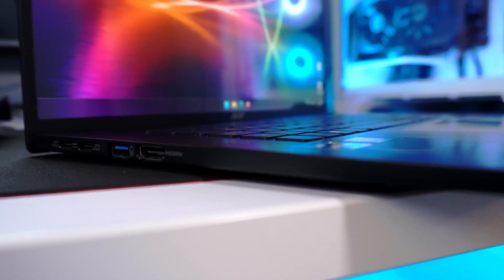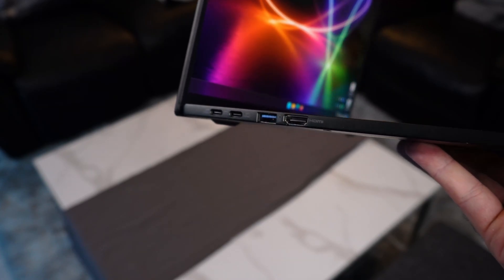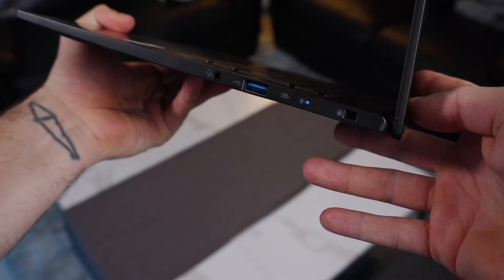Looking at the ports on the left-hand side, we've got two USB-C ports with power delivery charging capability and DisplayPort capability over USB-C, a USB-A 3.2, and a full HDMI 2.1 capable of transferring up to 10K. On the right side, there's a headphone/microphone combo, another USB-A 3.2, some LEDs, and a Kensington lock.